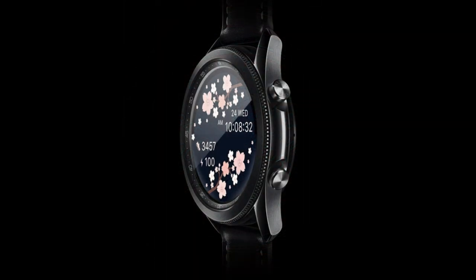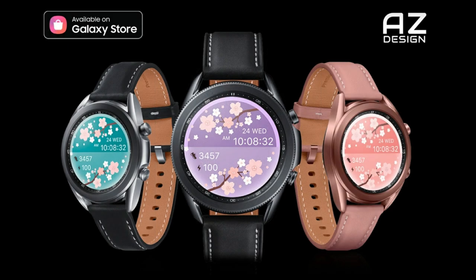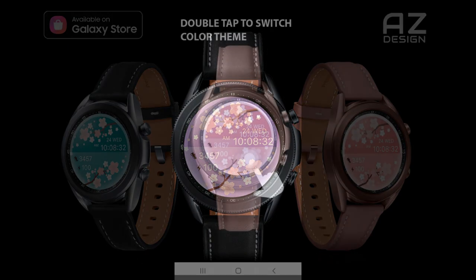This one is called the AZ-171 model, and it comes in this colorful, cute, and floral style, along with lots of useful data and some really nice theme variations that you just gotta see.